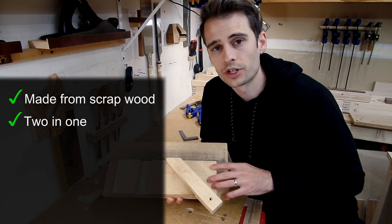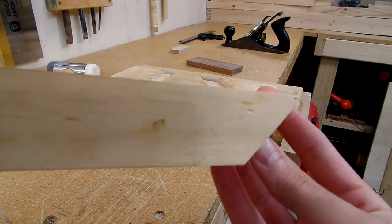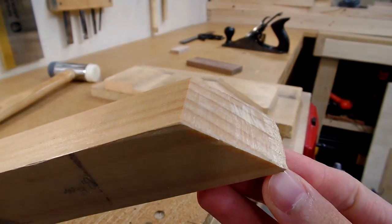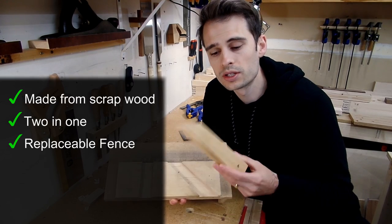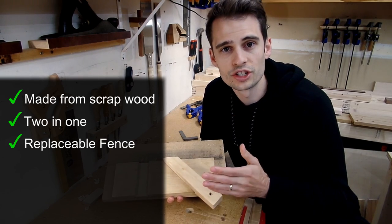The last thing I liked about Paul's version is that the fence is easily replaceable. Over time your fence is going to wear down and you may need to replace it. Instead of having to replace the entire shooting board, you can simply create a new fence, slide it into place, and you're good to go.